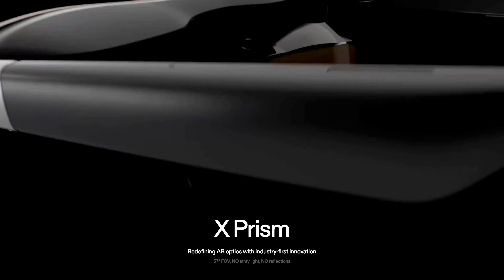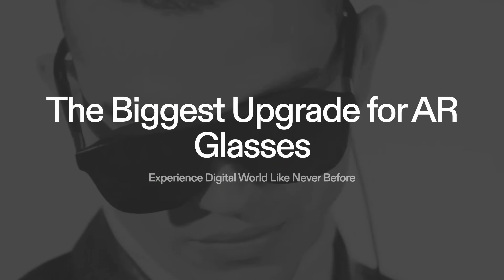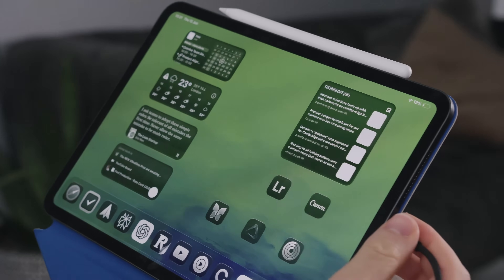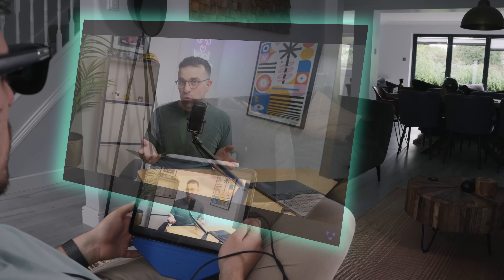The Xreal One Pros look like sunglasses but they've got tiny screens on each lens, so when you put them on you're basically wearing a pair of screens on your face. They're fairly lightweight and comfortable — augmented reality glasses that mirror whatever you plug them into. You plug them in via USB-C into pretty much any device: a computer, a tablet, a phone, even a games console, and you see a mirroring of that screen floating in front of your face.